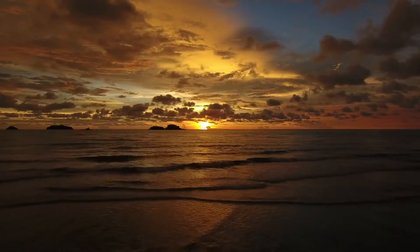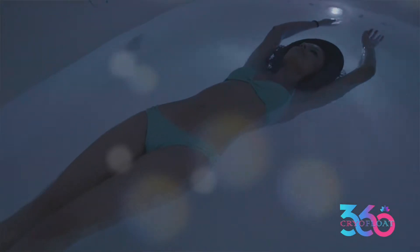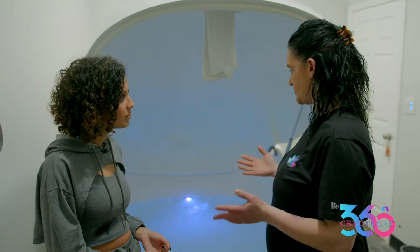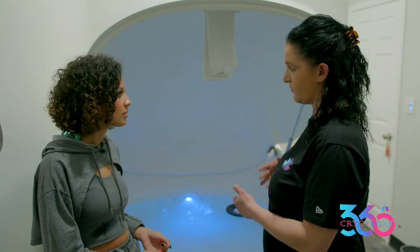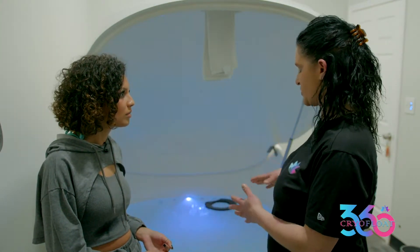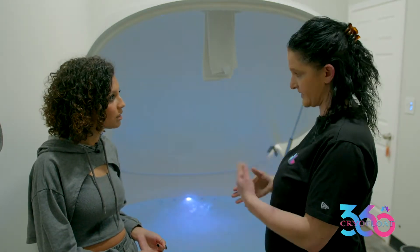You're in the float tank for an hour. When you go in, you can have the lights and sound, or you cannot — it's entirely up to you. It's just inner peace with yourself. Some people fall asleep. Right now it's doing the filtration process. Our float tank does filtration, ozone, and UV cleaning every hour.